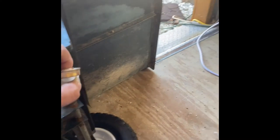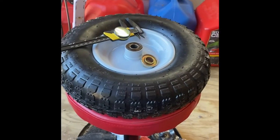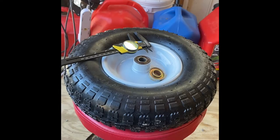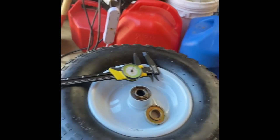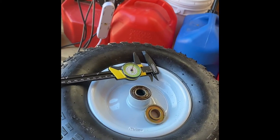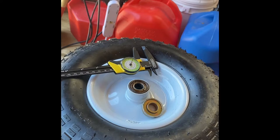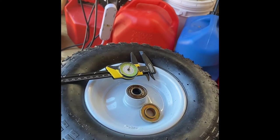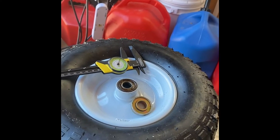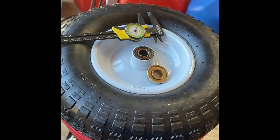Finding wheels that originally came with this trailer has been a pain. I found some $19.99 wheels, took the old bearings out of the old wheels and put them in the new wheels, but the bearings were shot — beat up, rusty. I actually broke one. I just put them in to see if it would work in theory, and it did. So I went online and looked up 15 millimeter bearings.